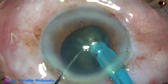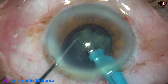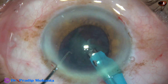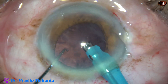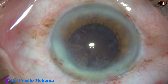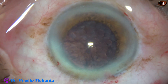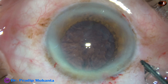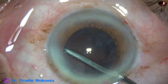At this time, a bit of iris is incarcerated at the side port. Though the side port is small, it has come and is trying to peep through the side port. This is because the iris is a bit floppy in this case. In such cases, we first remove the handpiece and then remove the chopper. Otherwise, we can cause some injury to the iris at the side port. If we remove the handpiece first, the iris will fall back and then we can easily remove the chopper.